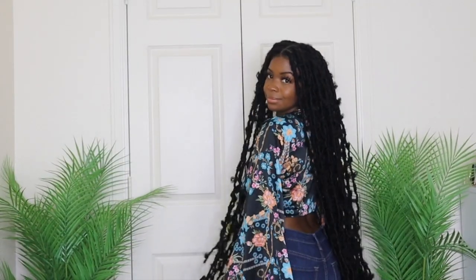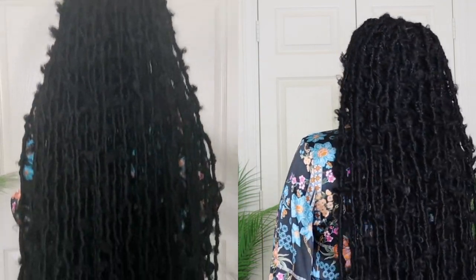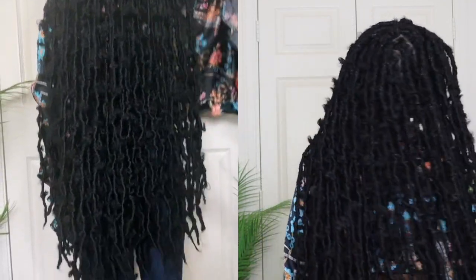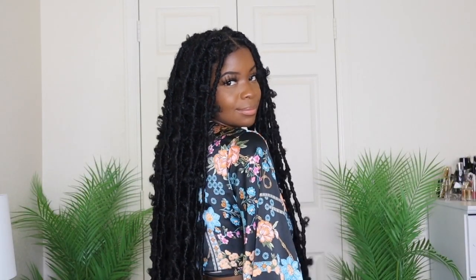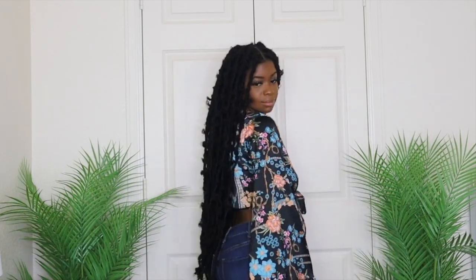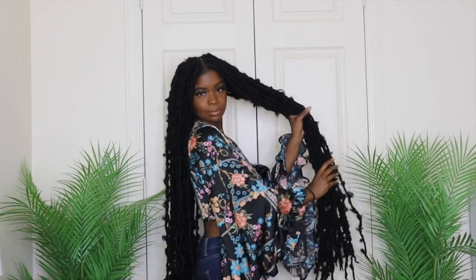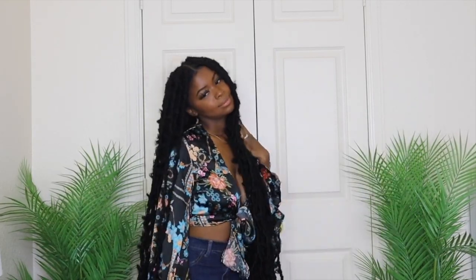This is the final look y'all — I absolutely love this look! The hair is super lightweight, not heavy at all, and it's 36 inches. I'm 5'3" and this hair basically touches the back of my knees. Have patience when doing this hairstyle — it didn't take me that long but it took long enough. It's definitely giving me vacation vibes! I hope you guys enjoyed it and learned something — give it a thumbs up, comment, share, follow my social media, and subscribe!